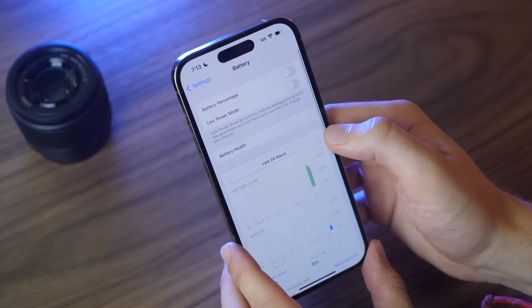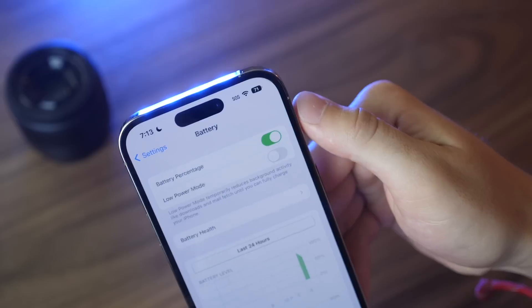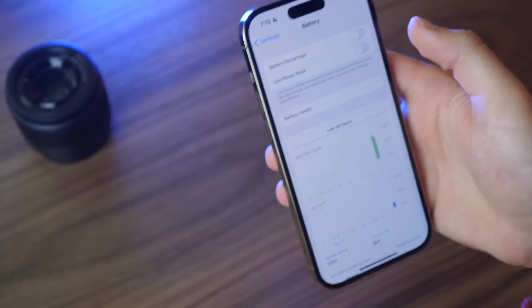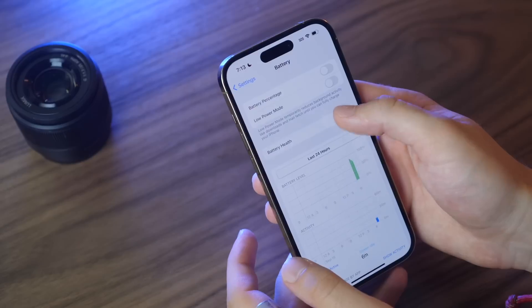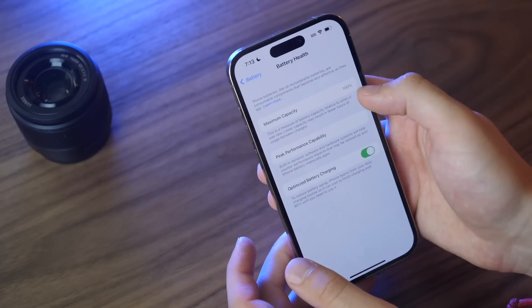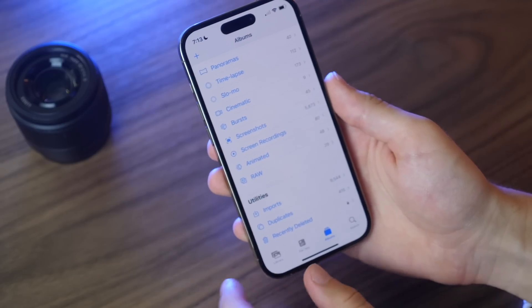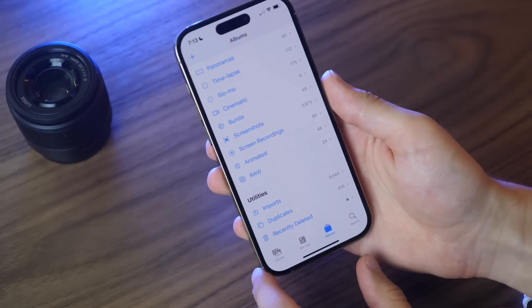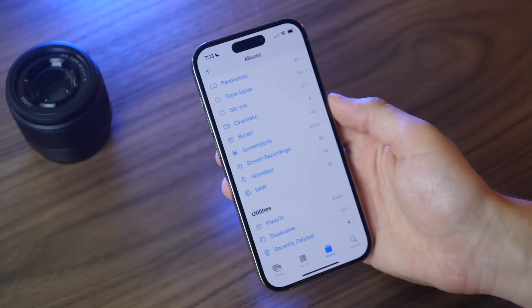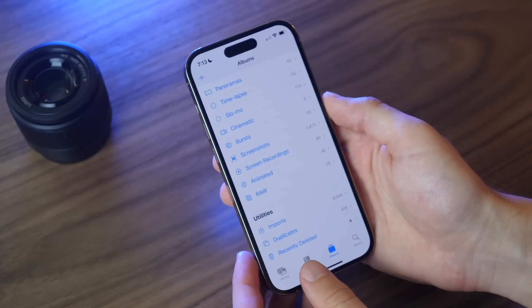For the first time in Battery settings, you can add a battery percentage to the power meter up top — you can see the percentage right there in the status bar. That's new with iOS 16. You can also go in and check your battery health percentage. In Photos, there's now a Duplicates section that detects duplicate images so you can quickly delete them and save space.